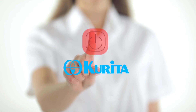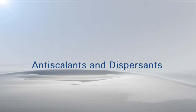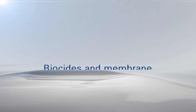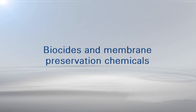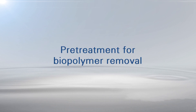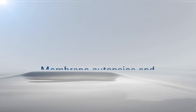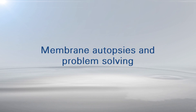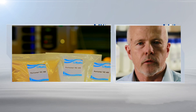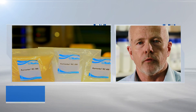Corita has a full range of solutions for reverse osmosis systems, including anti-scalants and dispersants, biocides and membrane preservation chemicals, cleaners and customized cleaning programs, pre-treatment for biopolymer removal, and autopsies and problem solving. Let Corita take control of your reverse osmosis system and reduce your total cost of operation.